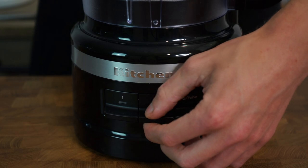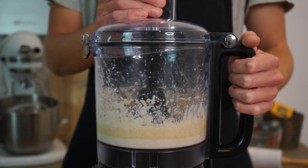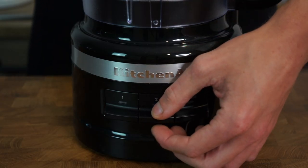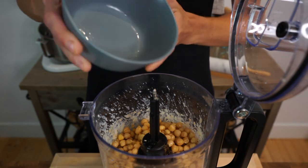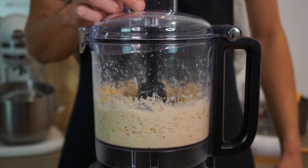Place the lid back on nice and tight, turn onto the highest setting, and process again for another 30 seconds to combine and whip the ingredients. After 30 seconds, turn the machine off, pop open the lid, and this time add in those cooked chickpeas that are nice and cold. Close the lid again, turn it back onto the highest setting, and process for two minutes to create a smooth and whipped hummus.